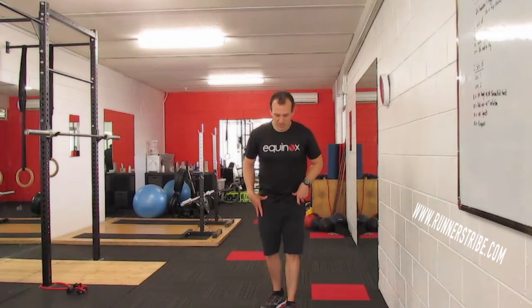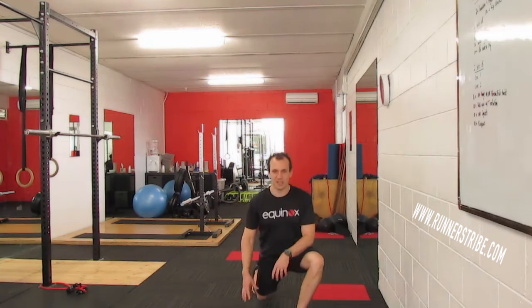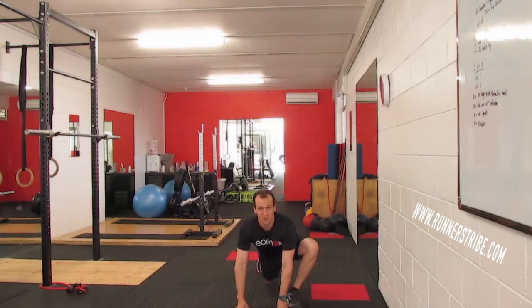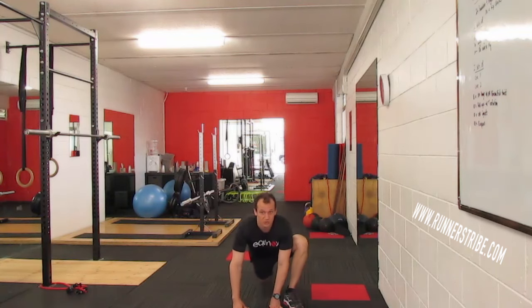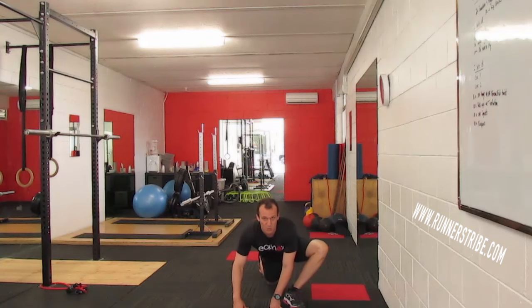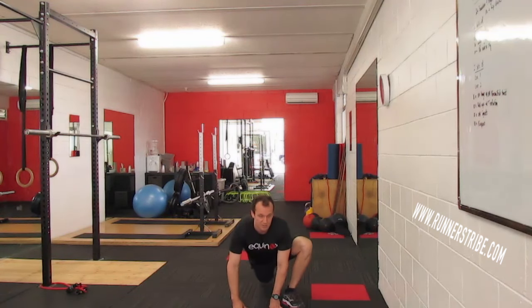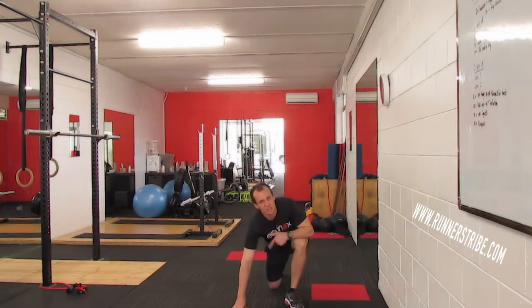The next one is going to really test that hip range. We're going to get down into a mountain climber type position, so our foot is outside our hands. Then we're just going to do some hip circles — trying to draw a circle with that hip. We do ten of those one way, then change directions and do ten that way. Then obviously change legs as well.